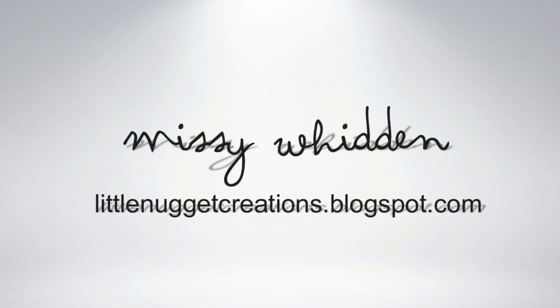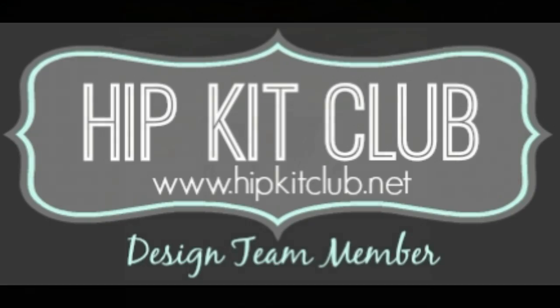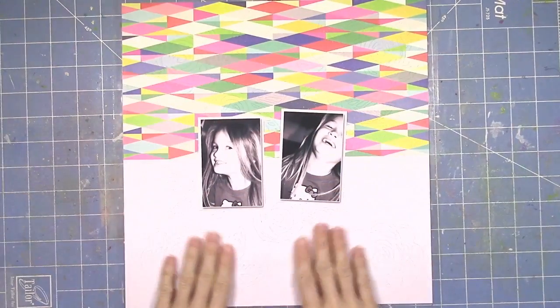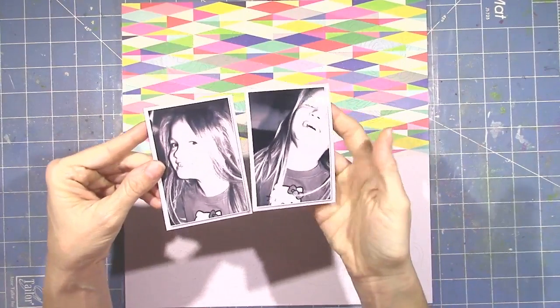Hey everybody, it's Missy again and I am so excited to be bringing you another layout for the Hip Kit Club because this is my first layout using the 2016 March Kits and they are so gorgeous.